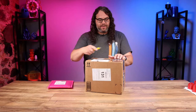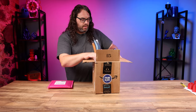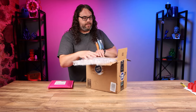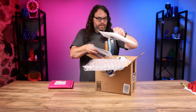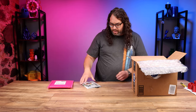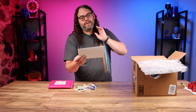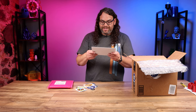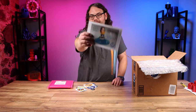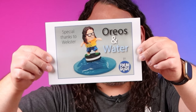The next one is from Fixum Dude, also known as Michael Grugel. Right away on top there's a giant Fixum Dude envelope. Lots of stuff in here already. First thing I pull out is this custom card. 'Special thanks to Wexter, Oreos, and water. Fixum Dude.' Oreos and water!